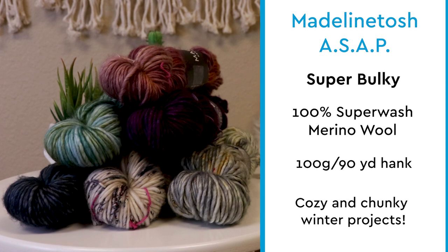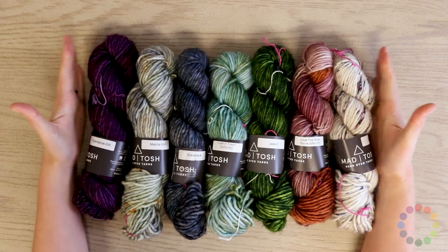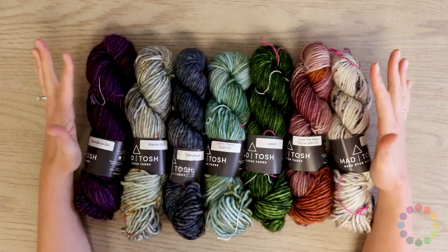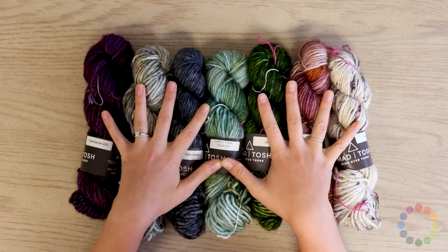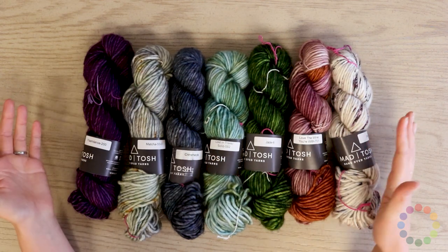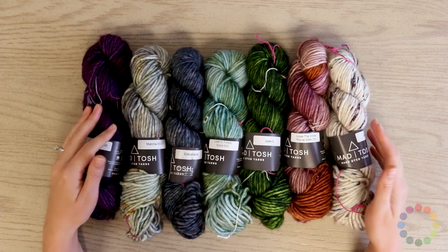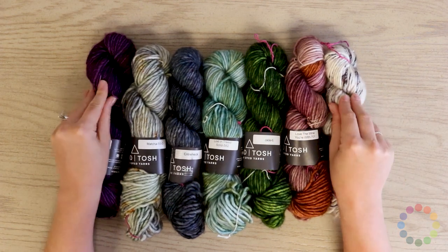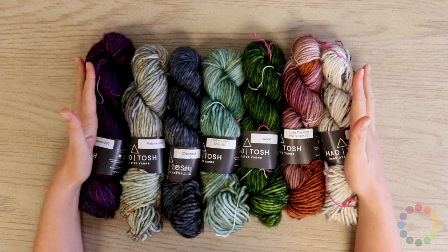Now let's get into the detailed review. So this is Madeleine Tosh ASAP, and I love a chunky yarn. Besides coming in a great color palette, Tosh yarns are just always super soft and always super squishy. Being in their chunky yarn, I just love it even more.